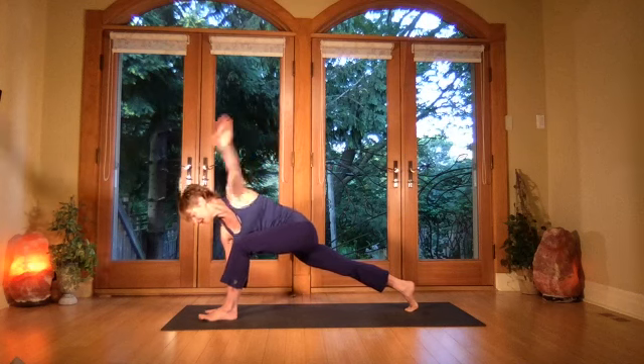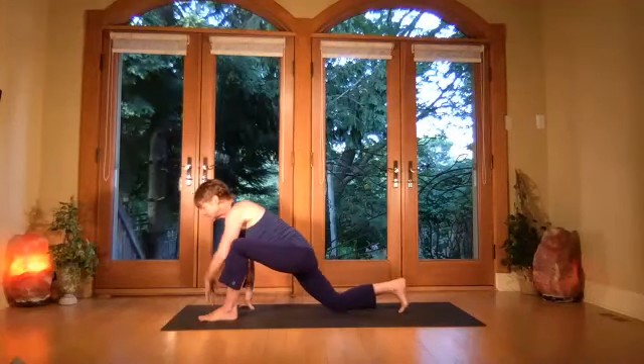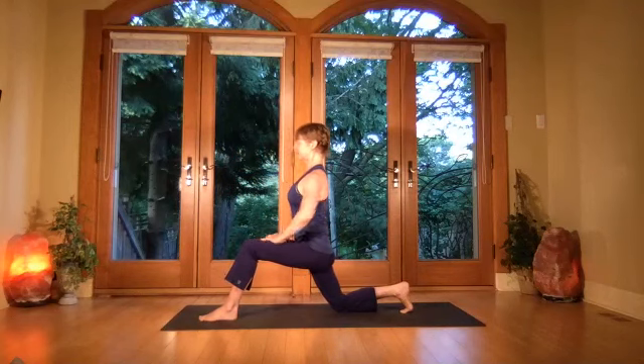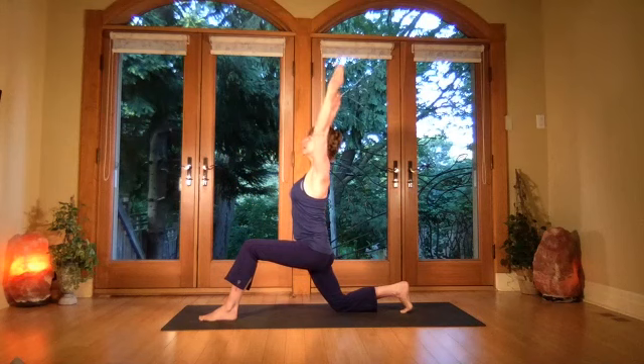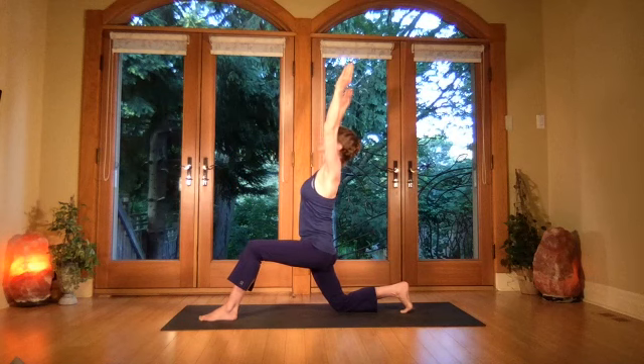Take that left hand down, bend down onto the back knee, keep the toes tucked as you lift from the rib cage. Now rising, take the arms up and lift — keep the pubic bone pressing forward and lengthen from the spine.